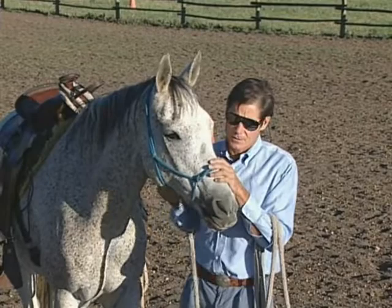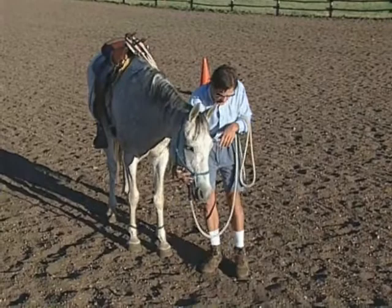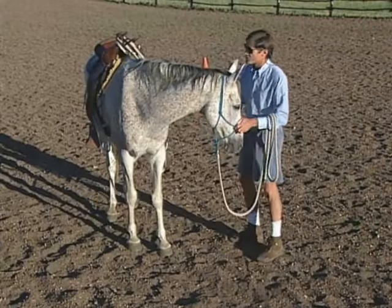Kind of love on him. I'll ask him to drop his head — apply a little bit of downward pressure. When I get it, I'll release. I'll offer a little pressure on this side and release. I'll ask his head to come all the way into his girth area on both sides.